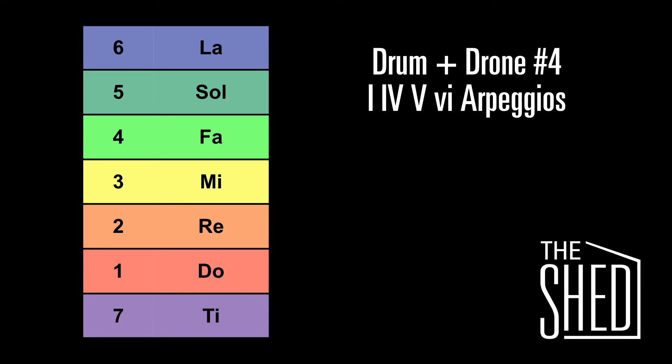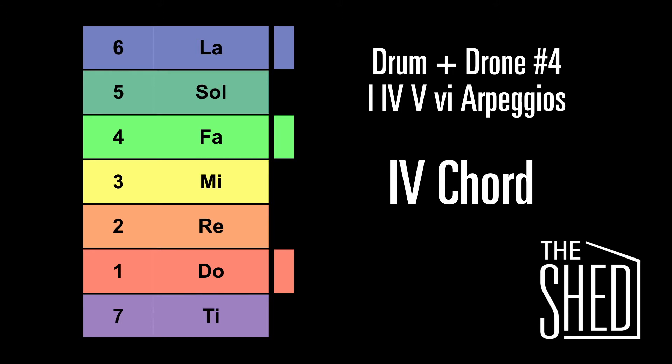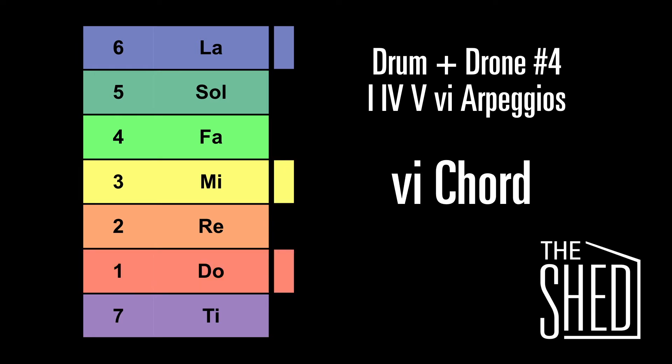Let's start with the one chord. You have two beats of the chord, and then we're going to sing do-mi-so-mi-do. Here's the 4 chord, and it's do-fa-la-fa-do. Here's the 6 chord: do-mi-la-mi-do.